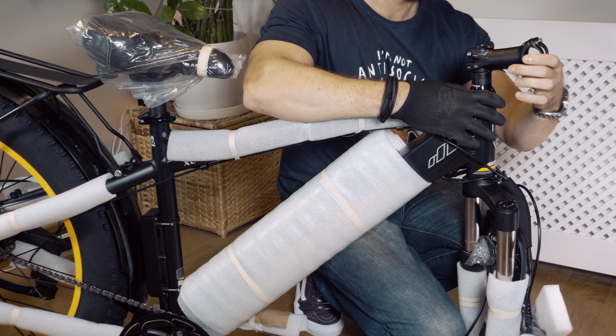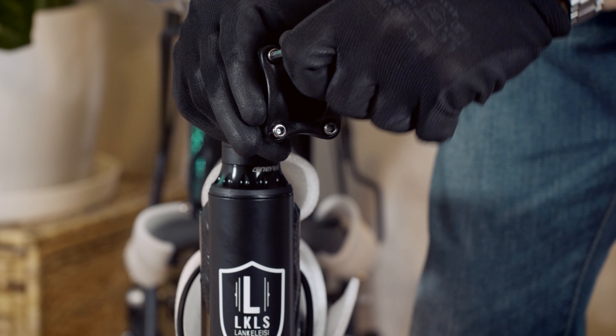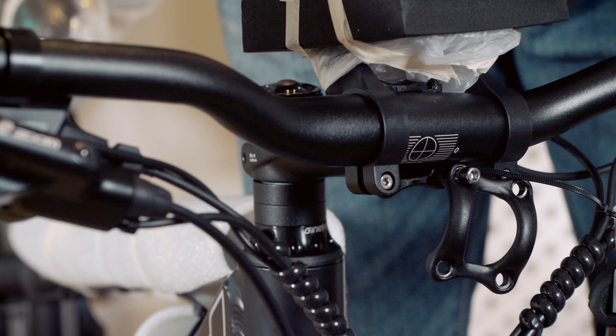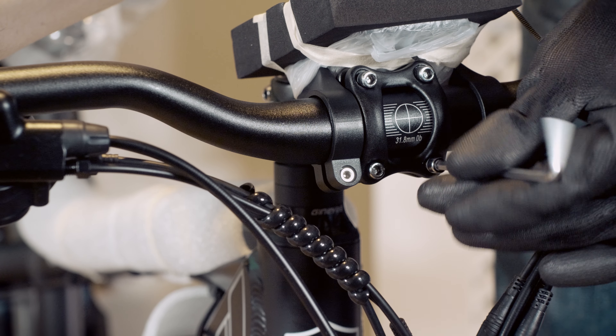Hold down the front fork and then twist the head of the handlebar until it is facing frontwards. Then take off the front attachment by removing the four screws. Carefully place the handlebar without twisting the cables, then set up the front attachment as shown. Secure the handlebar by putting the four screws back in place diagonally.